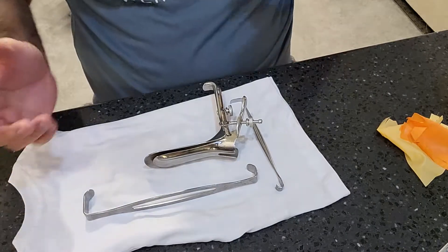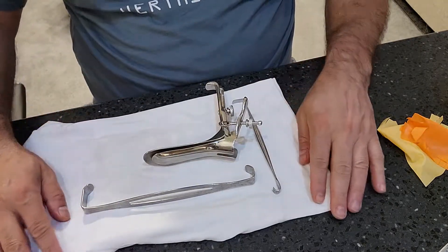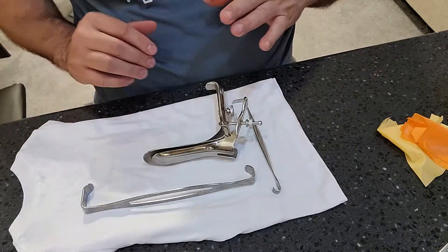Welcome back to WDYDCSP — What Do You Do as a Central Sterile Processor. I'm Jesse Lopez, and as promised I'm continuing this series on how to inspect basic instruments. This video is all about inspecting retractors.